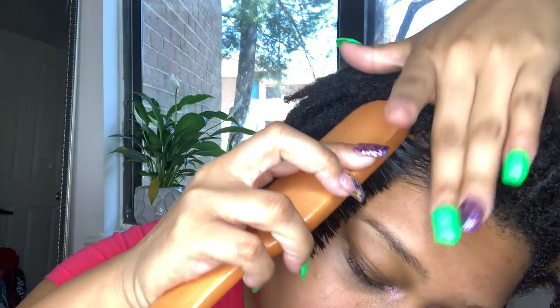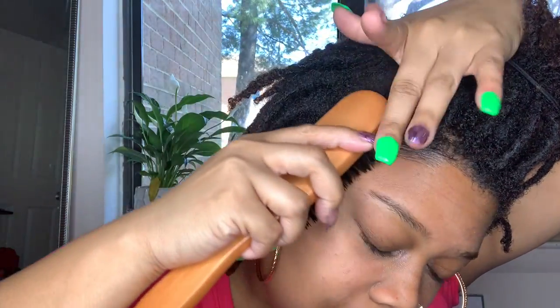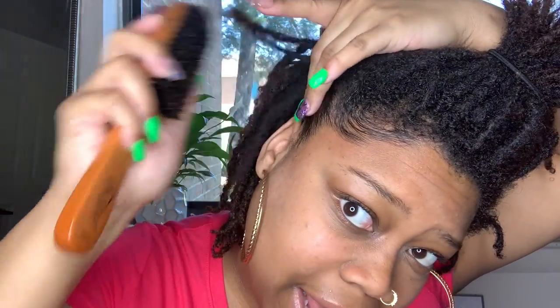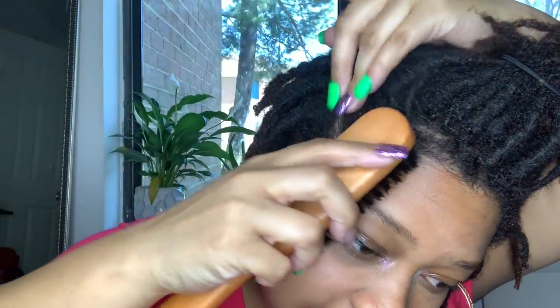Now for the fun part — take a soft bristle brush. It has to be very soft, because hard edge brushes can be a little too hard on our edges. You want something soft and gentle. All you do is brush the product in like so. This is my favorite part — it feels so relaxing, and what this does is kind of like massaging your edges, which stimulates hair growth.